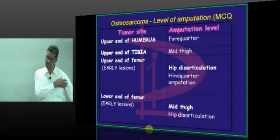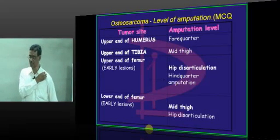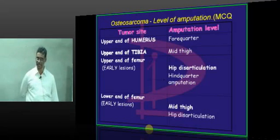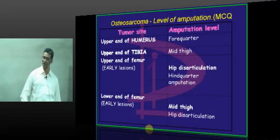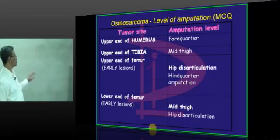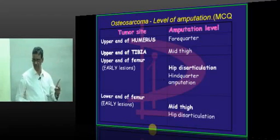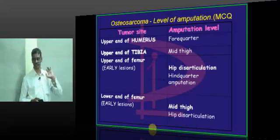If you remove the entire upper limb along with the scapula and part of the clavicle, that is called a forequarter amputation. If you remove the hip joint and hemi-pelvis, that is a hindquarter amputation. So, upper end of the humerus requires forequarter amputation; upper end of the tibia requires mid-thigh amputation; and if the tumor is at the upper end of the femur and the patient presents very early, hip disarticulation is done.